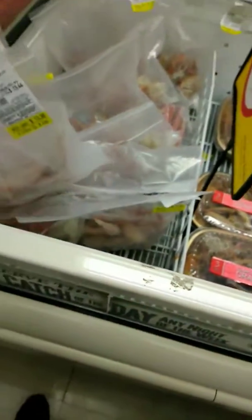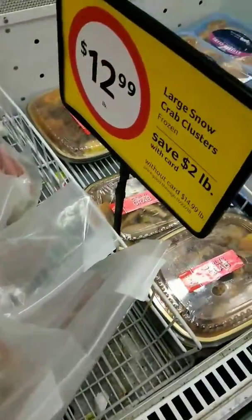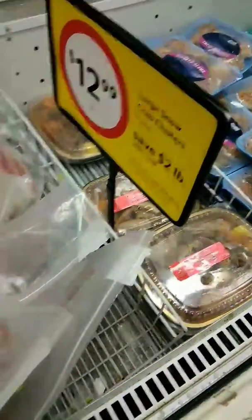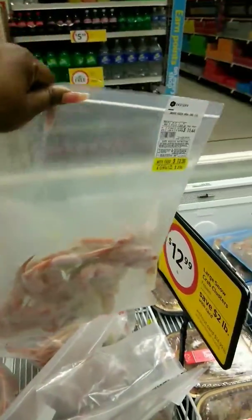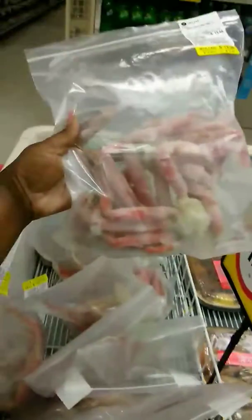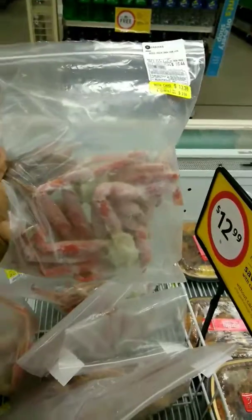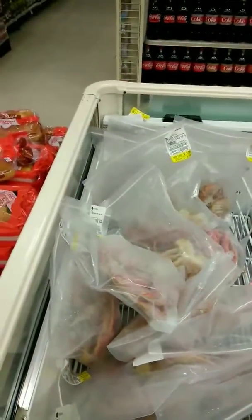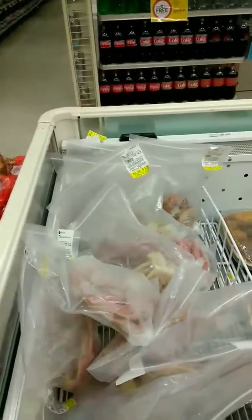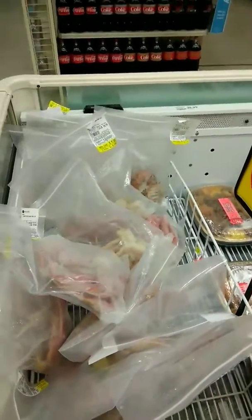Y'all, we got king crab legs back at the house, but these are supposed to be their large snow crab legs. I want y'all to see these. I'm going to hold it with my hand so y'all can tell what size these snow crabs are — $12.99 a pound. I'm going to show you the king crab size too. They're not as big, but they're bigger than that.